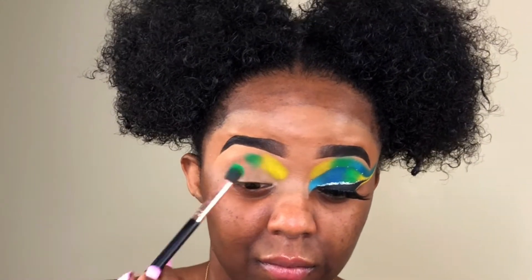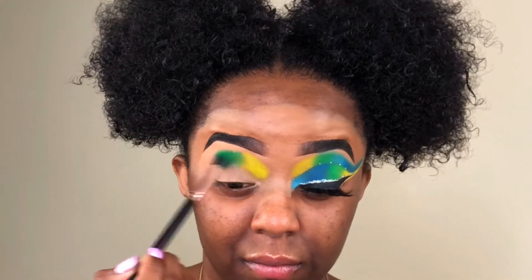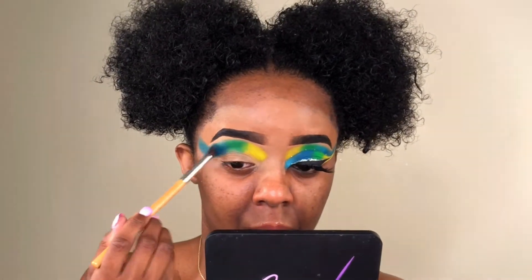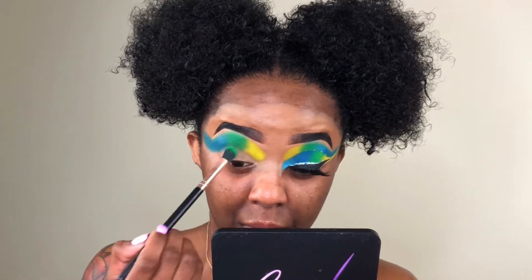Now taking a fluffy brush, I'm taking the green shade and I'm gonna blend that right next to it. The rest of the colors in this palette are very very pigmented, so I didn't have to do too much building up because these colors already have amazing pigment. Now I'm taking this blue shade and I'm swinging the blue out — as you guys can see, this was a really dramatic cut crease, definitely a more advanced look. I'm going back and forth between the three colors just making sure that everything is very very blended and the color payoff is the way I wanted it to be.